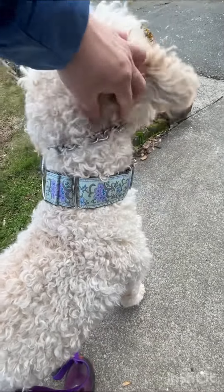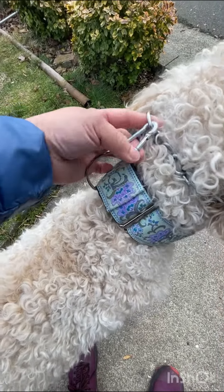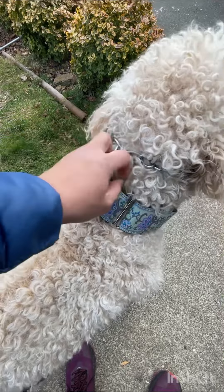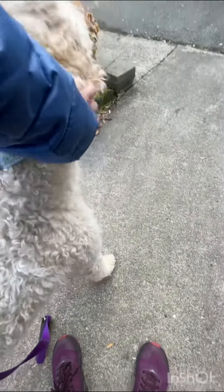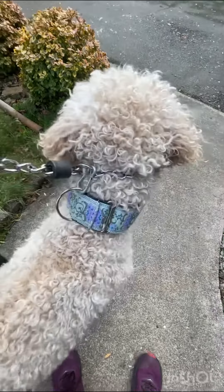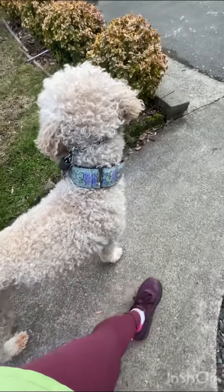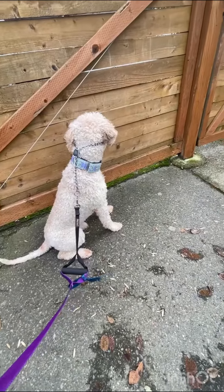This goes behind his ears real high. And this is just an added security measure to have this clip to his collar. This is a super wide collar — Martingale. And we'll have him wait at the gate. Sit.